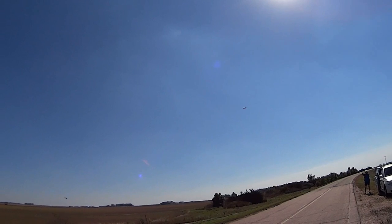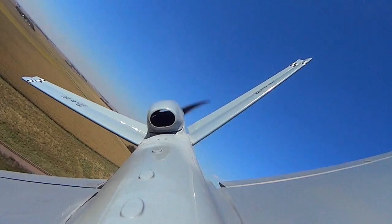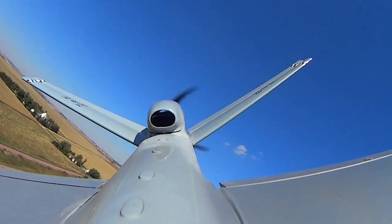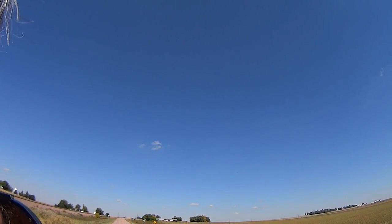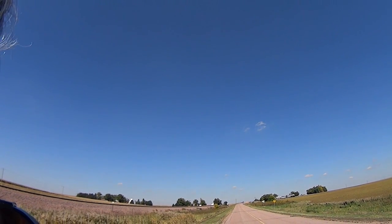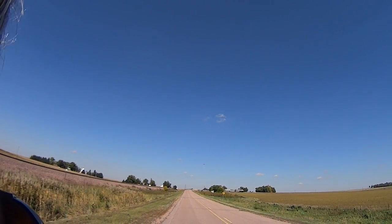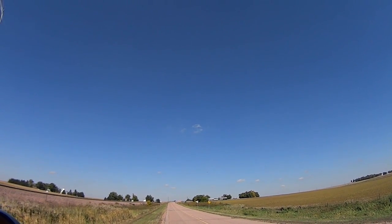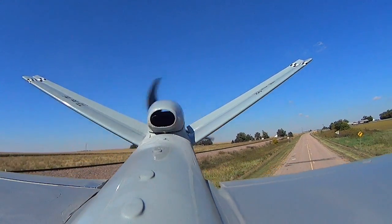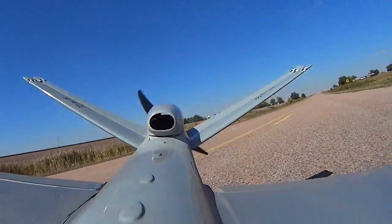We'll definitely have to use the rudder to steer. All right, I'm going to see if I can drop it in. It's the only thing that will actually kick it over, and then I use the elevator to complete the turn. And this wind was a pretty good challenge. On landing, note that the steering on the nose also turns with the rudder, hence the surprise landing.